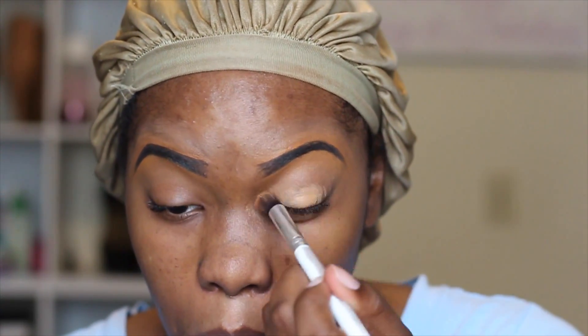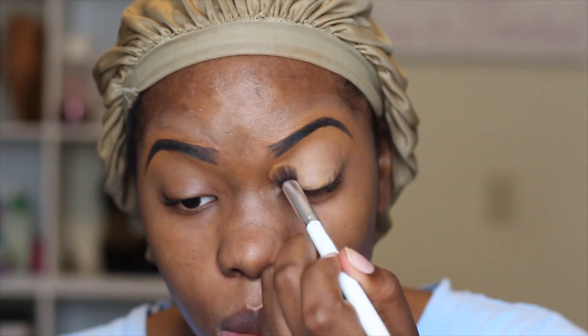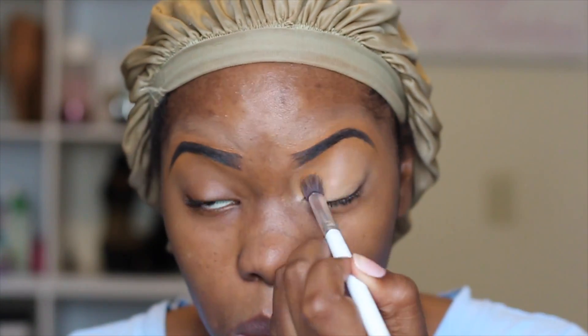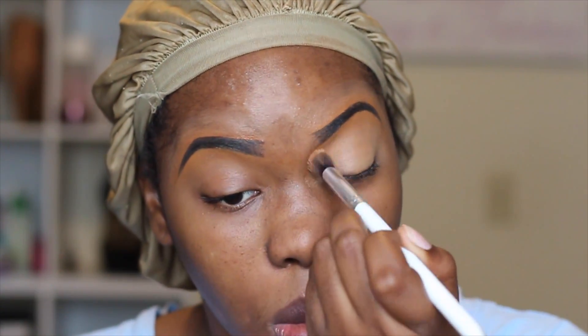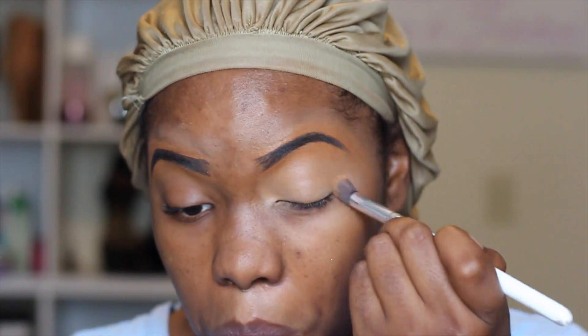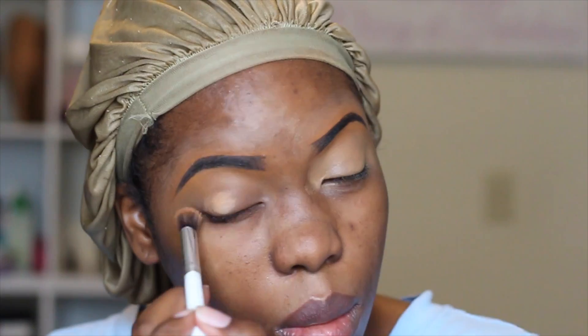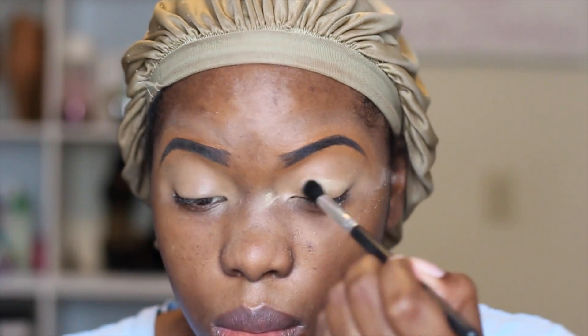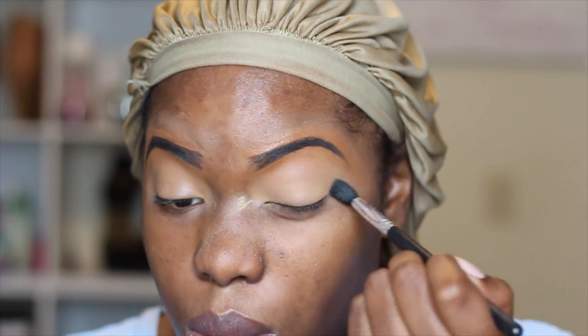To start off I'm going to be priming my eyes with MAC's Concealer in NC45. I'm just going to put that all over the lid to create a smooth and even canvas for my eyeshadows. I'm using this fluffy brush that I got from a dollar store to blend out the concealer, and I'm going to do that on both sides. Now I'm going to set the concealer with some Sasha Buttercup powder.